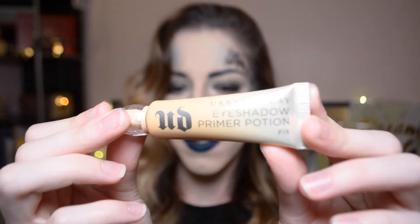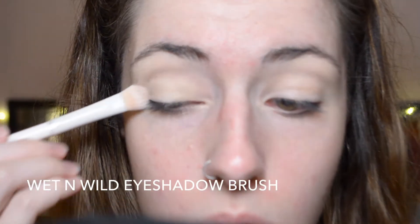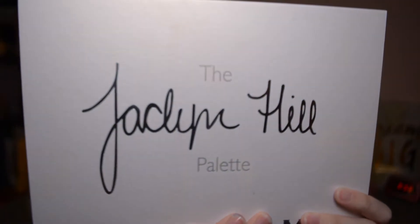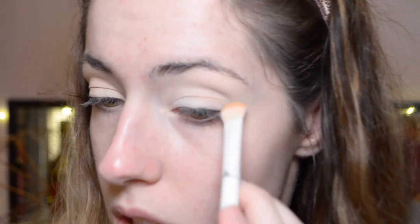I'm going to start off by priming my eyes using the Urban Decay Primer Potion in the shade Fix, then blending it in with my Beauty Blender because I find it a bit more gentle. To set our eyelids, I'm using a matte white shade, but you could use any light shade — a bone shade, anything you're comfortable with. Then we're heading into the Jaclyn Hill palette. The first shade I'm taking is Silk Cream, putting that right in my crease as the transition color. I always start with the transition color — it's the best way to create a seamless blend.